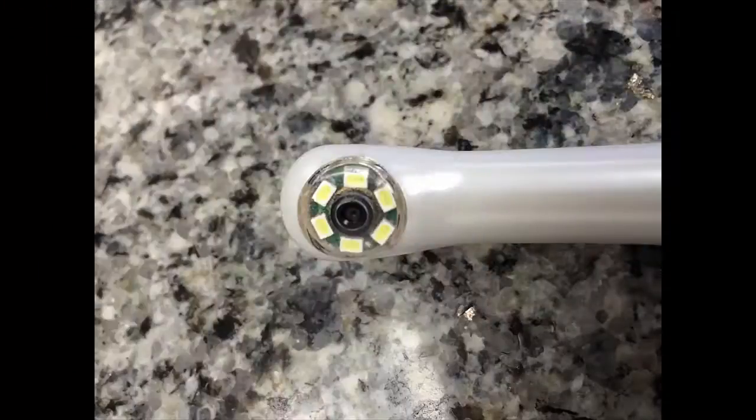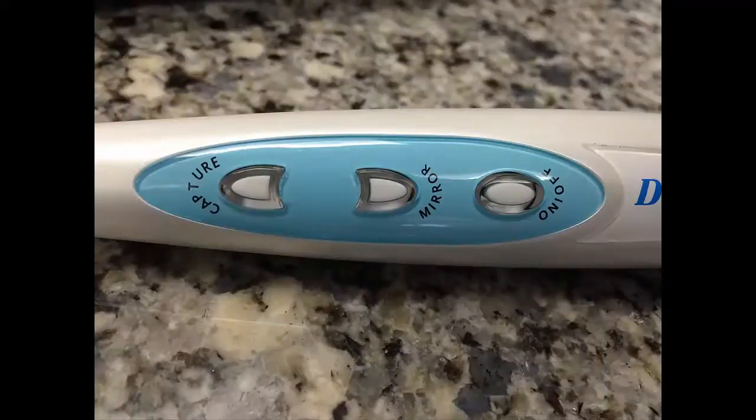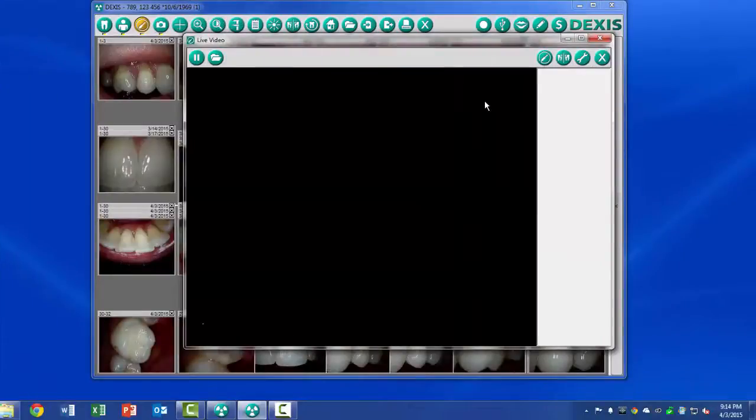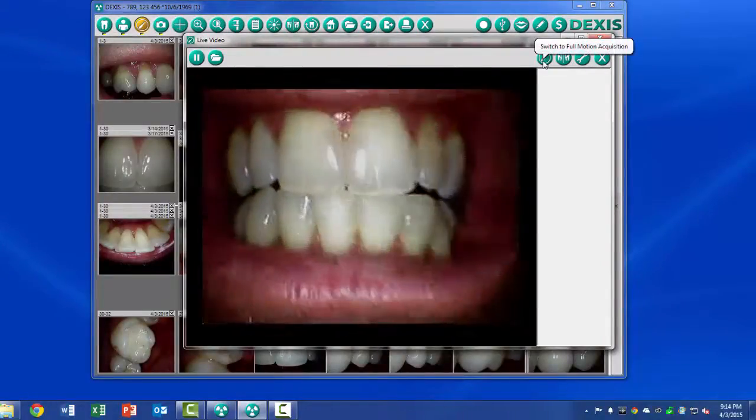The camera has six LED lights and is advertised to have a Sony quarter-inch 2 megapixel Sony camera. It has an on-off button and mirroring capability. There is also a capture button on the camera that will freeze frame the image and in some cases save the image depending on the software that you use.